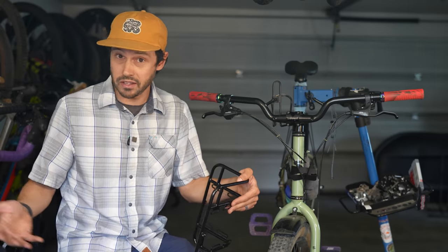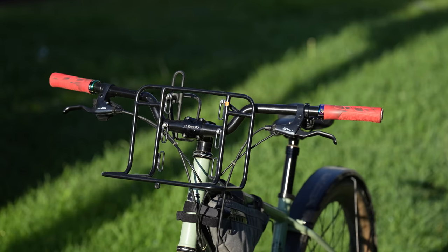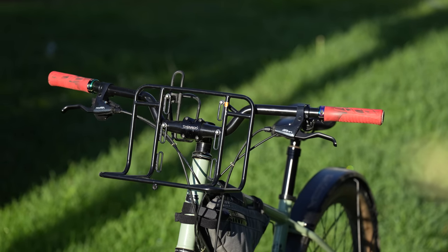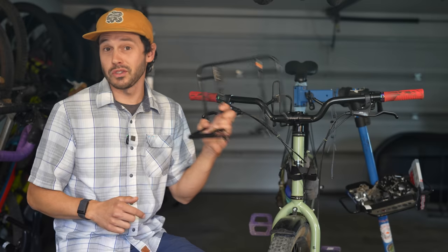Have you ever wanted to mount a front rack to your bike but couldn't due to an incompatible bike or even an incompatible rack? Yeah, it's frustrating. But hey, no worries — Velo Orange came up with the solution with their utility bar and utility rack. Let's get into it.